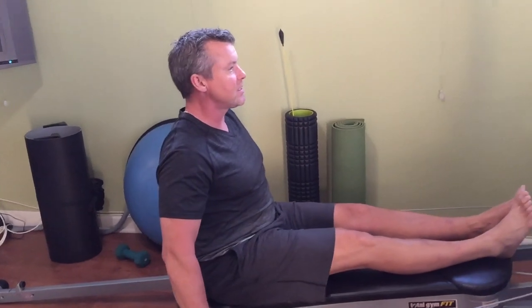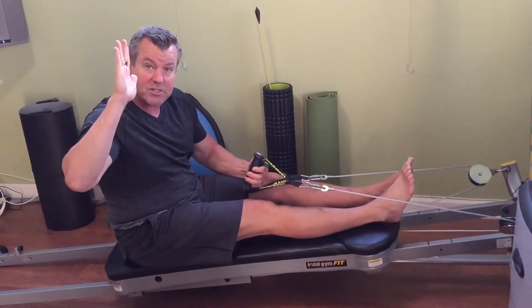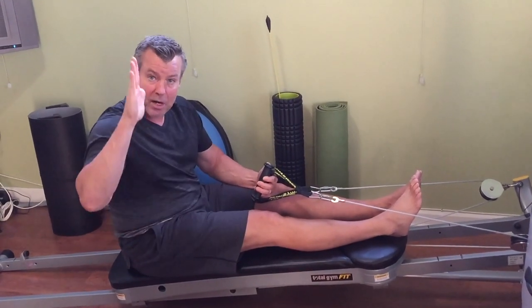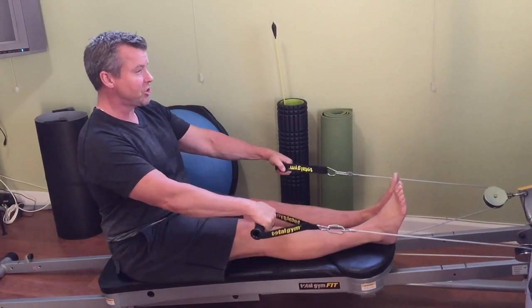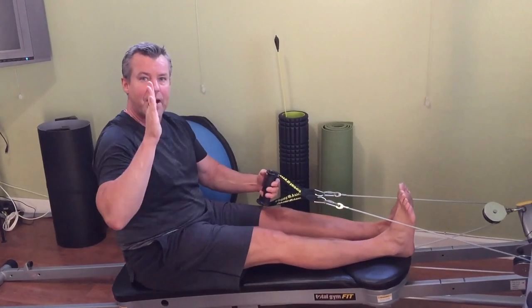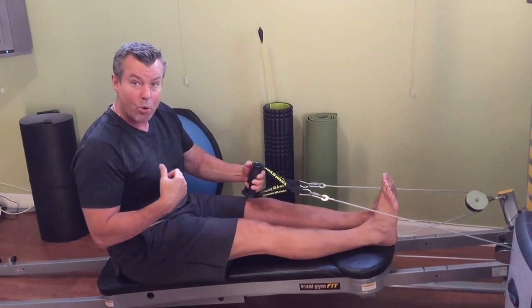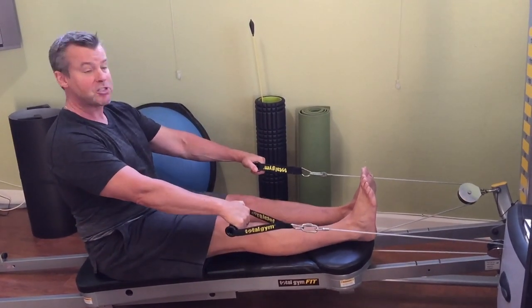When we strengthen the upper back with this exercise, that makes our posture better — and when we have nice posture from our Pilates work, that waistline looks a lot smaller and we look taller and happier. Just sitting in this declined position with legs straight and staying upright takes a lot of core fortitude, so I'm going to let my legs dangle a bit.